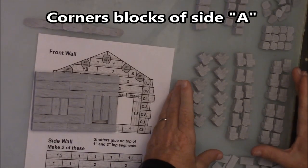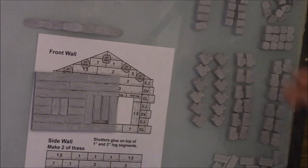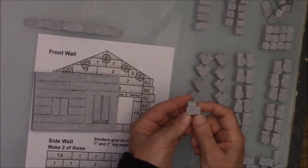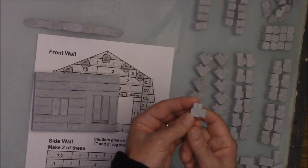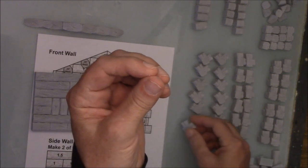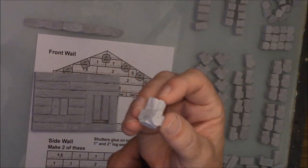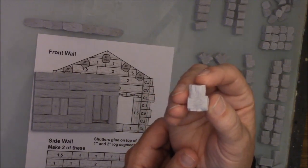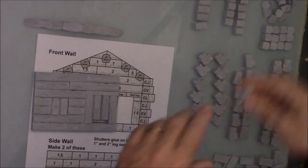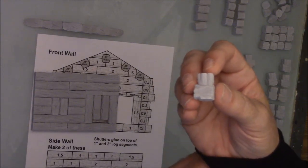Looking at the corner blocks — when you lay them down, be sure the texture side is up and the scraped side is down against the table. The CV is the easiest to recognize because the two legs of the corner are the same distance — it looks like the letter V. When we have a CL, looking at it, it looks like the letter L because the bottom leg sticks out a bit more than the side. The last one is the C-backwards-L, and if you look at that one, it looks like a backwards L. That's how I identify them.